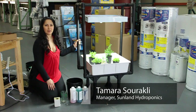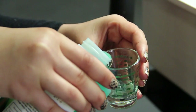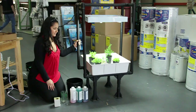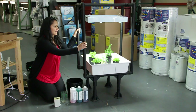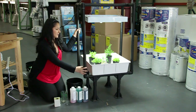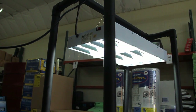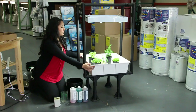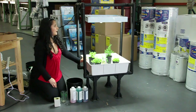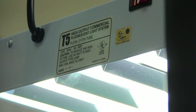Hi, I'm Tamara from Sunland Hydroponics and today I'll be showing you how to grow herbs and vegetables hydroponically. What I have here is a simple hydroponic setup — I have the actual stand right here, which I put a tray into. This is a two by two tray that I just placed right into the stand, and I have my T5 low light spectrum.